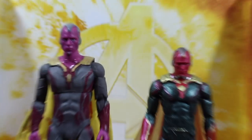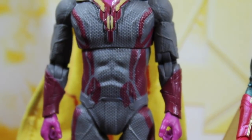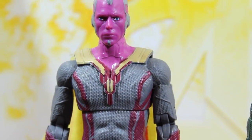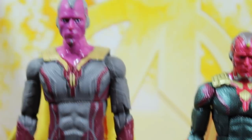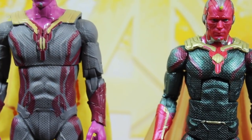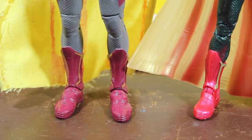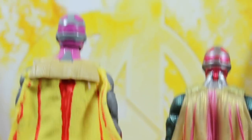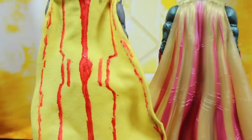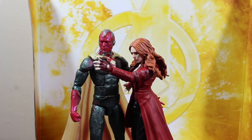Let's compare it with the bootleg Vision I got about two years ago. The bootleg is really impressive — the face sculpting is similar to the official Marvel Legends Vision, though the eyes look a bit melted and funny. The articulation is different and the color is very different, but the sculpting is well done for a bootleg. I did customize the cape on the bootleg, which didn't come out that great.